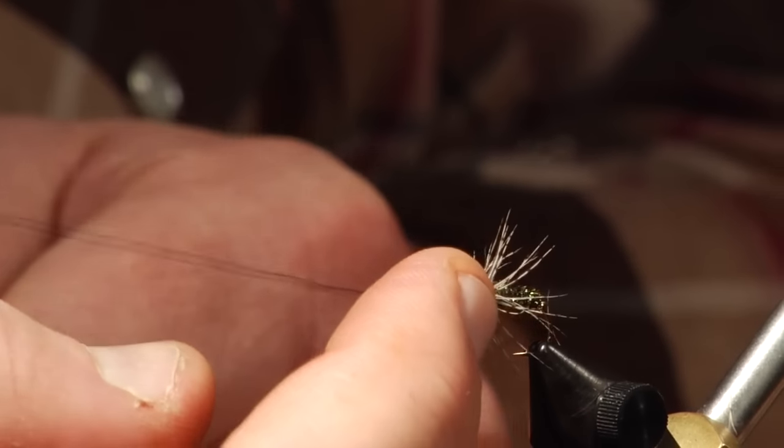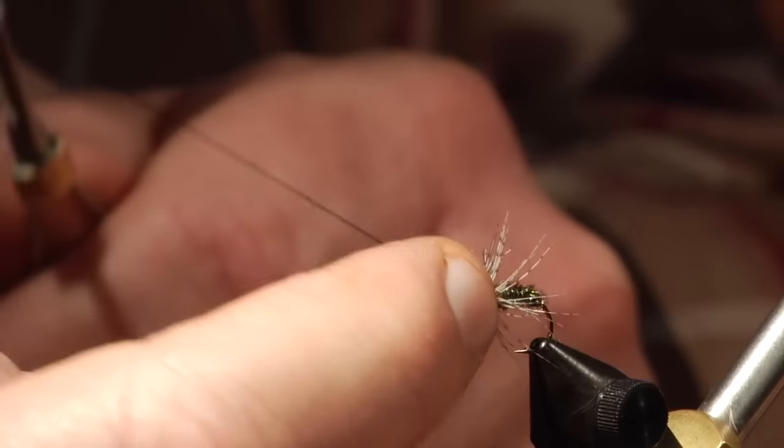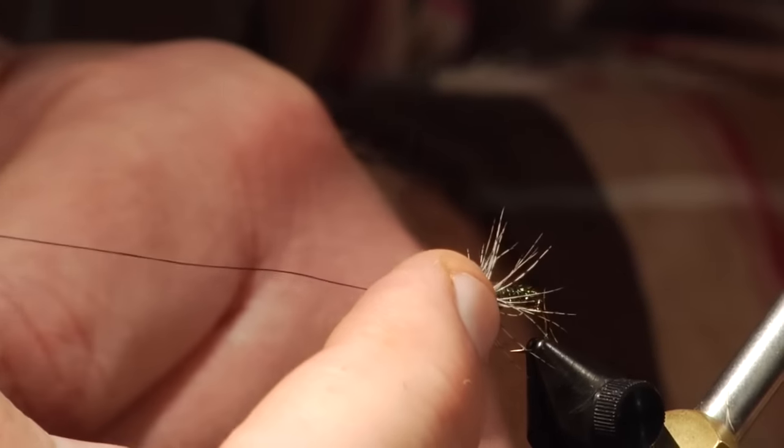A couple of half hitches to finish. I forgot my whip finish tool — I'd normally do a whip finish here, but a couple of half hitches and some head cement will work just as well.